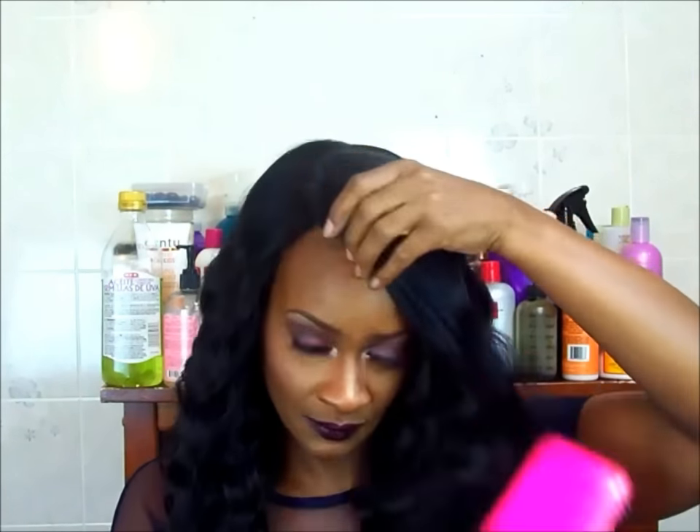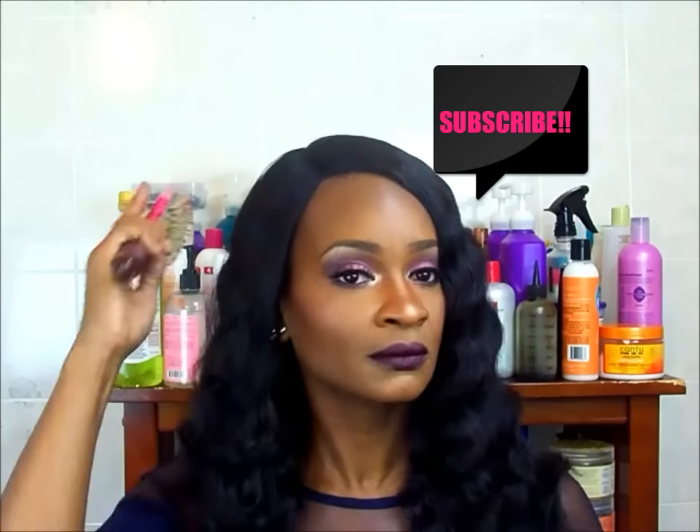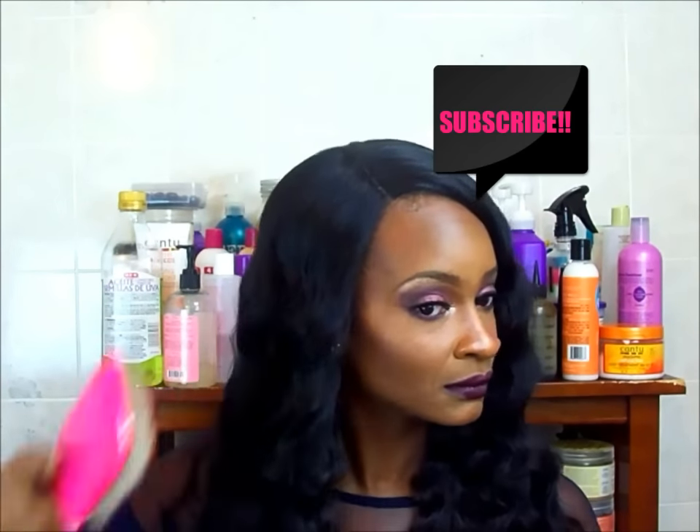The fit of this wig is amazing, you guys. I didn't have to use the adjustable straps at all. This hair is really, really soft. It is about, I would say, about 20 inches long. And now I'm just brushing it through. It's so soft. And I love the waves in this unit.